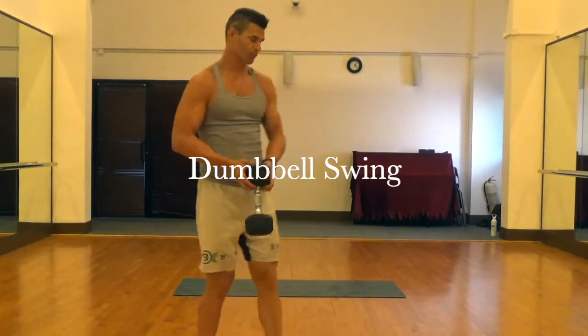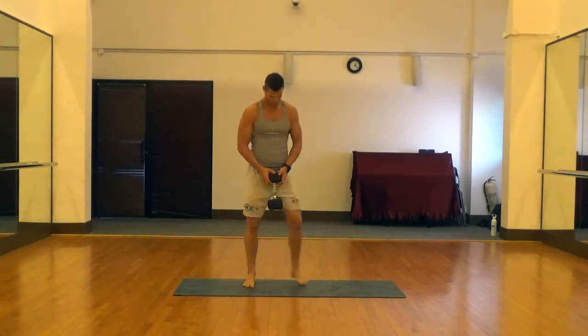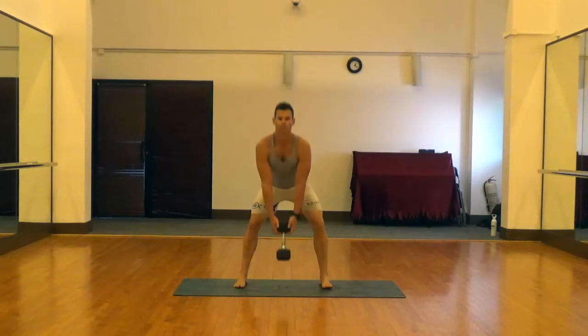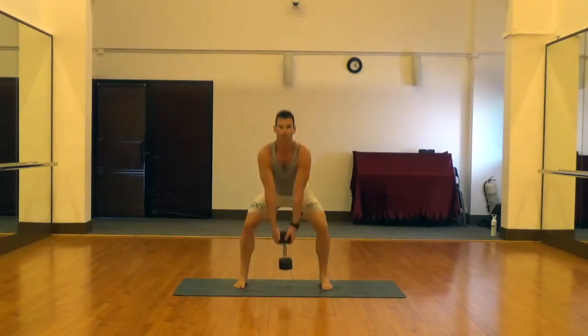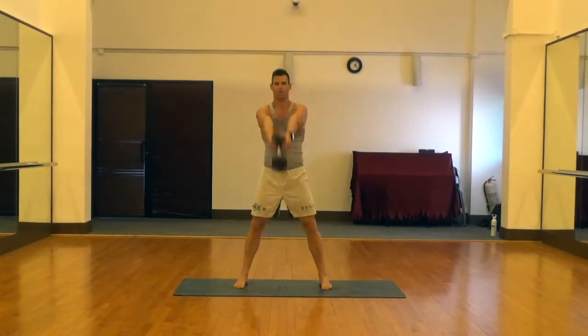This is a dumbbell swing — we're basically mimicking what we would do with a kettlebell using a dumbbell instead. Notice the hand position: hands underneath the top of one side of the bell. Very much like you would do with a kettlebell, we're just going to let that weight swing back through our legs.